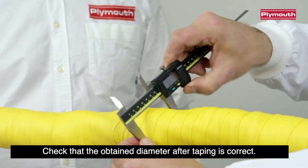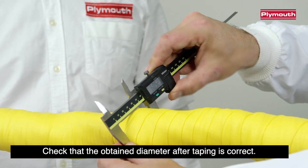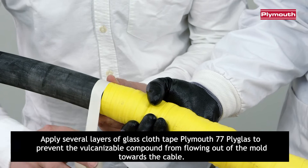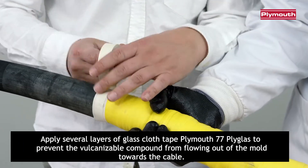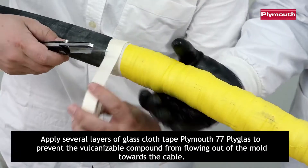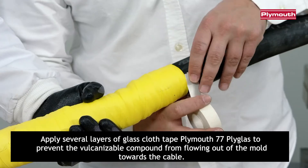Check that the obtained diameter after taping is correct. Apply several layers of glass cloth taped Plymouth 77 Plyglass to prevent the vulcanizable compound from flowing out of the mold towards the cable.